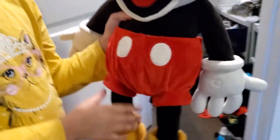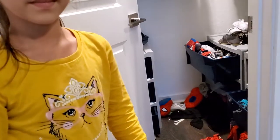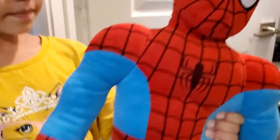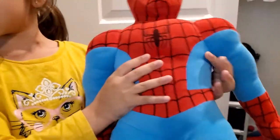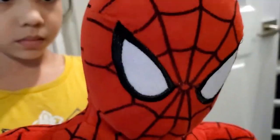First we have this Mickey plush. It's from Disney and it's not exactly a plush — it's a puppet. It's a great puppet; we play with it sometimes. It's a nice puppet and we just like it a lot. Next we have this Spider-Man plush and I got this on my birthday in 2019. It's a very, very good plush — it's big, so it's still a good plush to have.